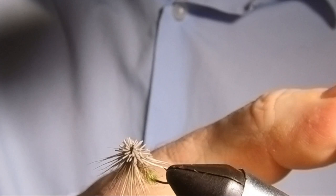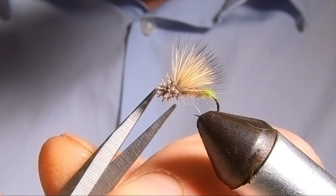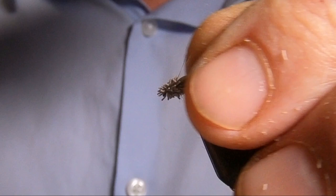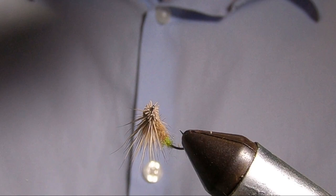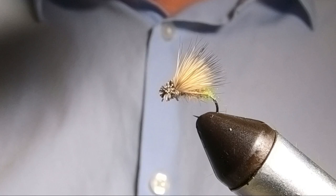We'll just have a look at it now and see what I want to trim off. I want the fibres off from underneath so that it sits flat on the surface. There we go, that's pretty much it then.